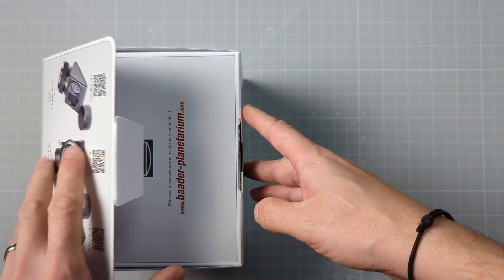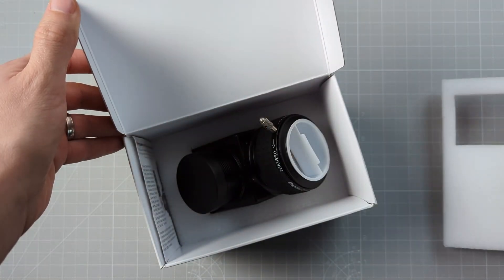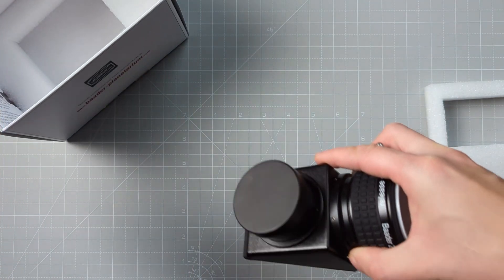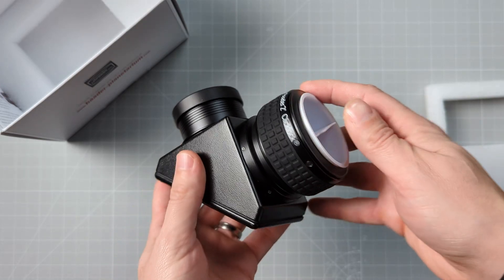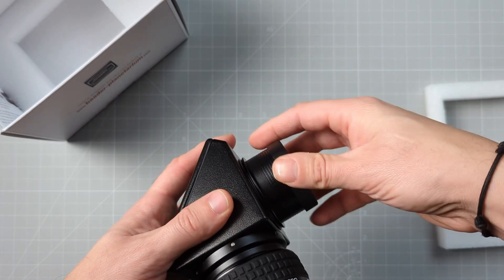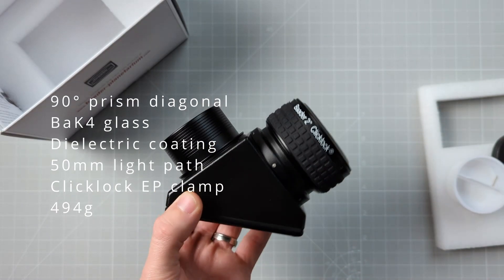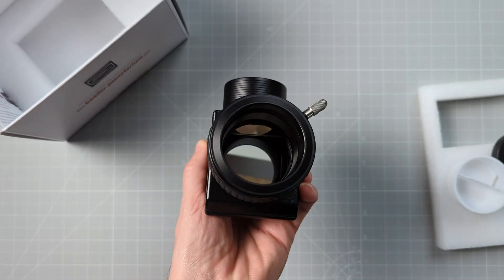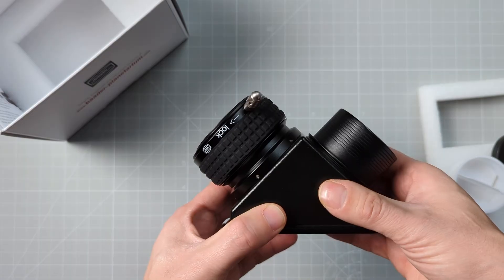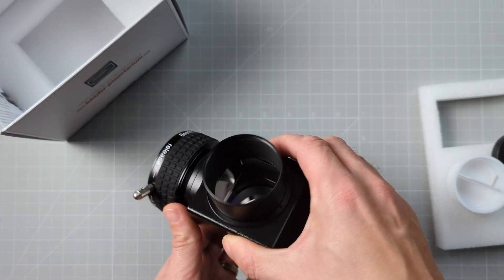Taking the BBHS diagonal out of the box, you are immediately reminded why this piece of equipment costs 500 bucks. The build quality is spot on, with the whole thing constructed out of metal and being exceptionally well put together. At 494 grams it has a nice heft to it and feels very premium in hand. The diagonal also comes with Badger's signature click-stop clamp allowing for quick and easy eyepiece swapping. Made out of quality BAK4 glass, the prism inside features a very high light transmission rate over the spectral range from 390 to 2000 nanometers.